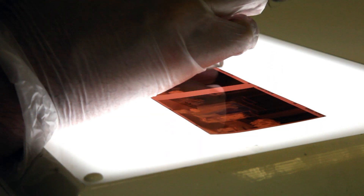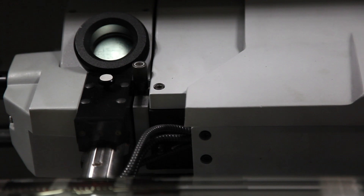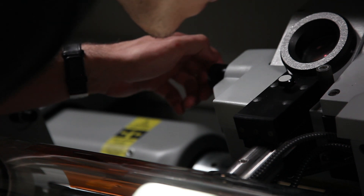Before Lambda came along in 2001, everything was analog. The industry was changing, everything was going digital. We had a Fuji Frontier, which was a digital mini lab, and it was working well with clients — the print quality was really, really good, matching pretty much what the analog was producing.